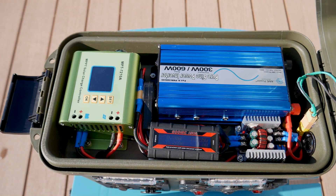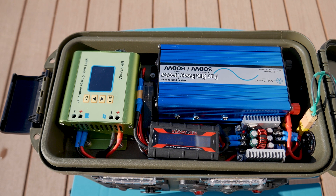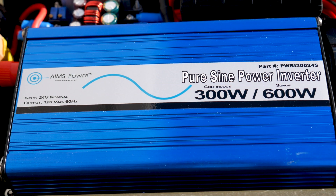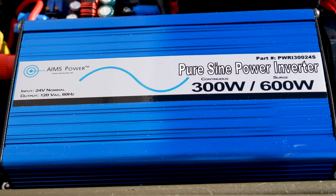Now with the inverter, I ended up replacing it about a month or so ago after finding out it failed on a drone shoot I did last fall. I didn't realize the inverter had failed until it was out of warranty. I have another video on my channel about this.